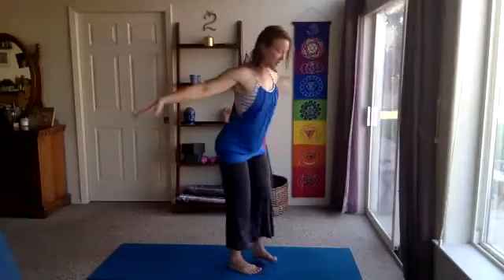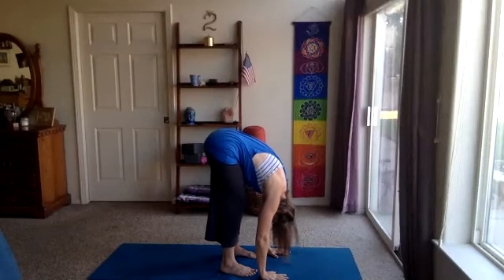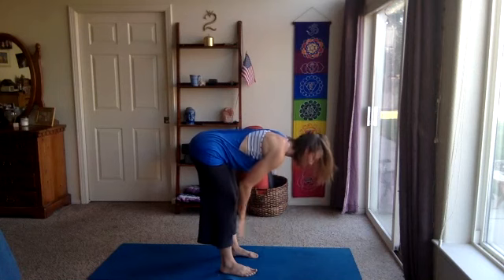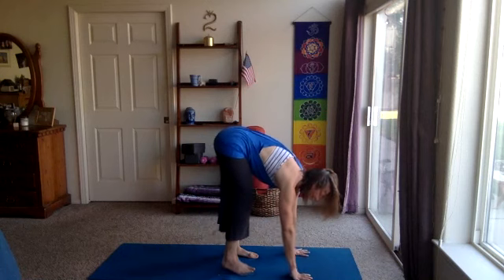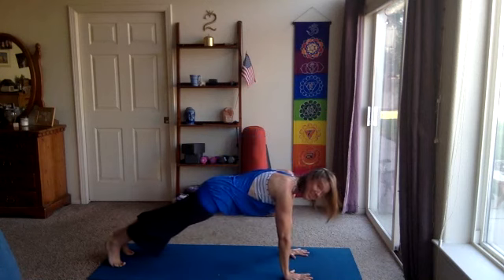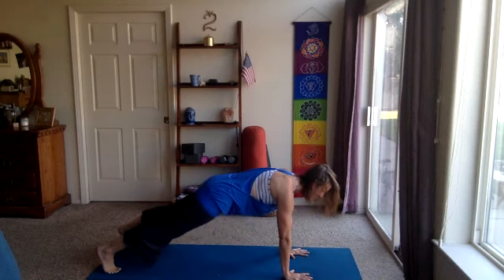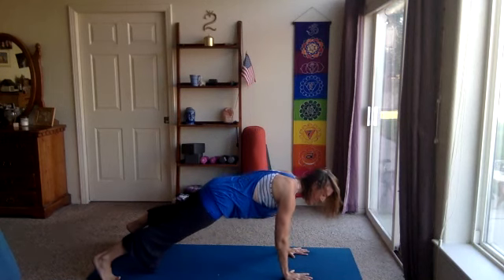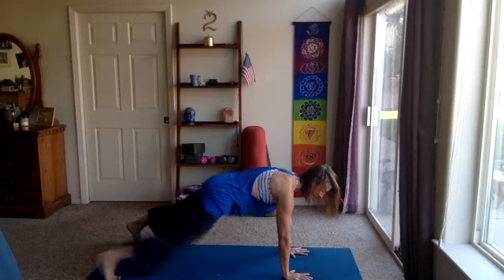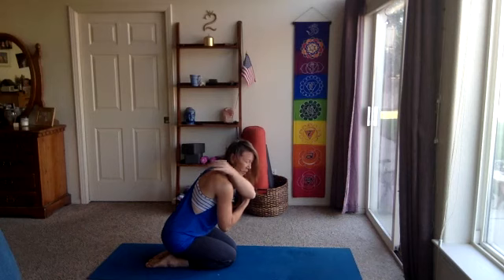Exhale, swan dive — feel free to bend the knees a little as we come into a forward fold. Inhale, halfway lift, heart forward, hands can come to the shins. Exhale, plant the hands, step back into plank. Let's hold there. Find your plank position. Belly strong — we can lower the knees or take full position, maybe taking the feet a little wider. Double breaths, pushing the floor away with those hands. We're really lifting up through the back of the heart, making the upper back strong. One more breath.